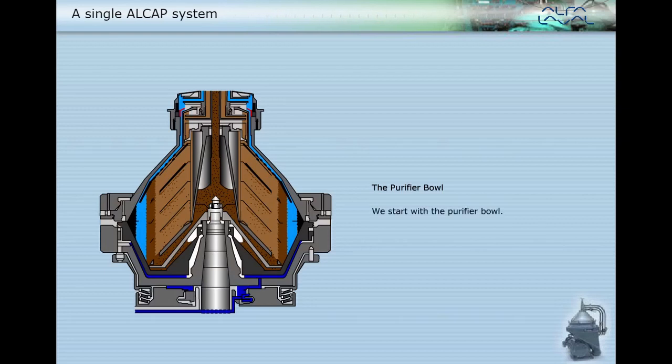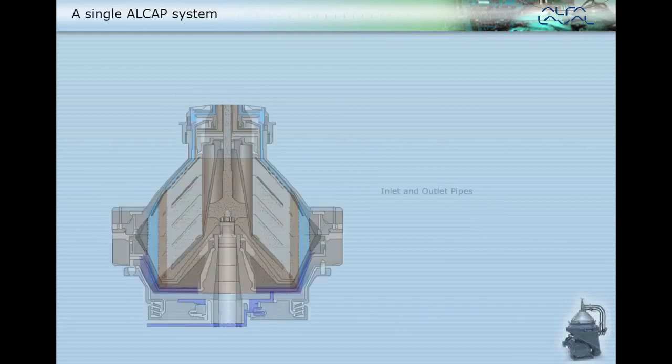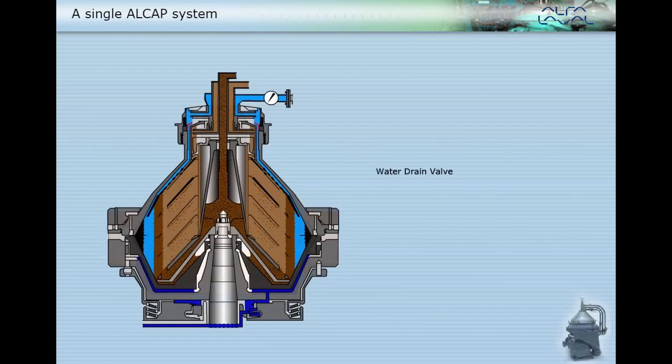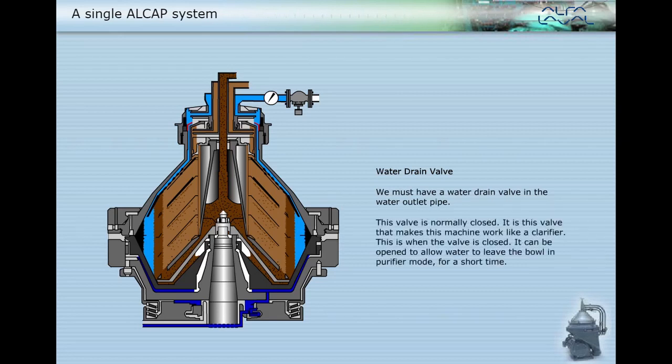We start with a purifier bowl. We must also have inlet and outlet pipes, and a water drain valve in the water outlet pipe. This valve is normally closed. It is this valve that makes this machine work like a clarifier. It can be opened to allow water to leave the bowl in purifier mode for a short time.